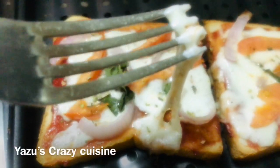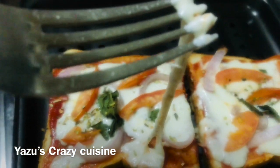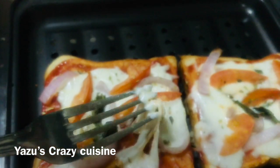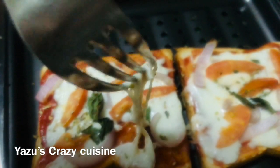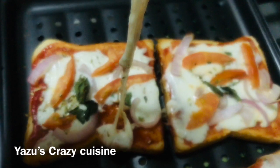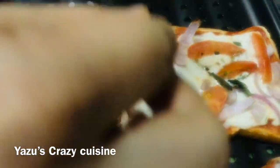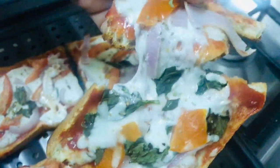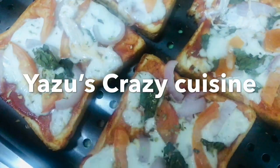I put the cheese on the side. I put the mozzarella cheese on the side. Try it or do it.